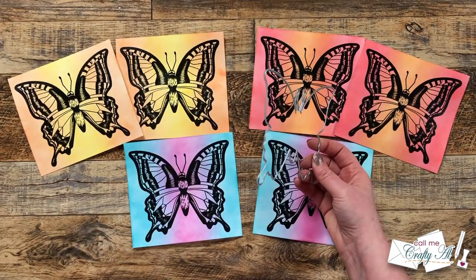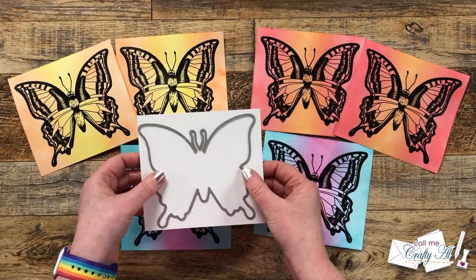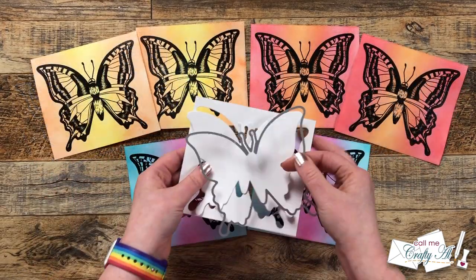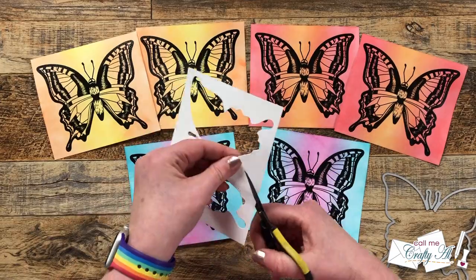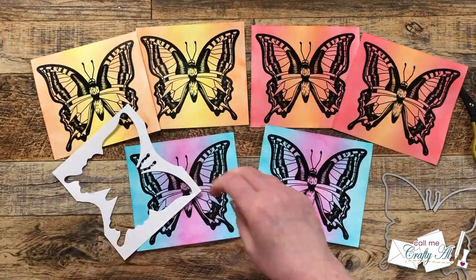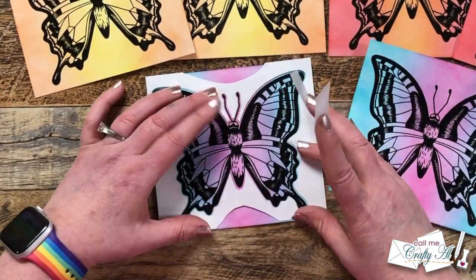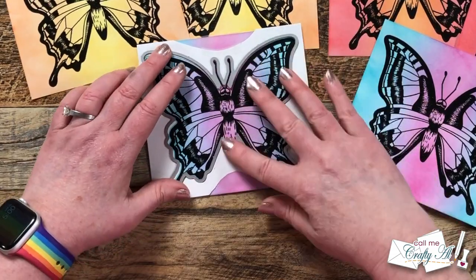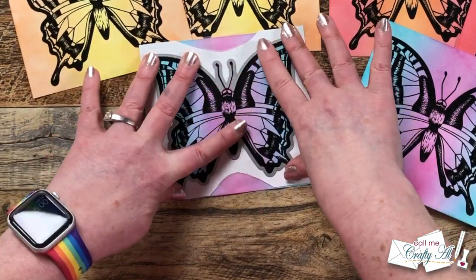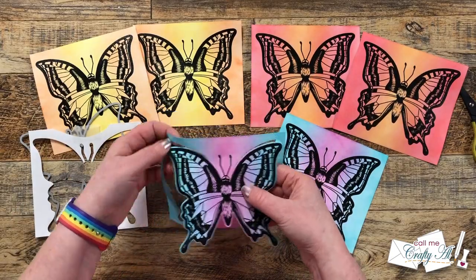Next I brought in that coordinating die to cut out the butterflies. I decided to make a jig or template for my die cutting by cutting a copy out of white cardstock. I cut little indents on the top and bottom and then aligned this white copy around the outside of the stamped butterfly, getting it so there were even borders as possible, and taped that to the background with some scotch removable tape. This way I can just bring in my die, set it down in that opening, and know that I'll get nice even borders almost every time.